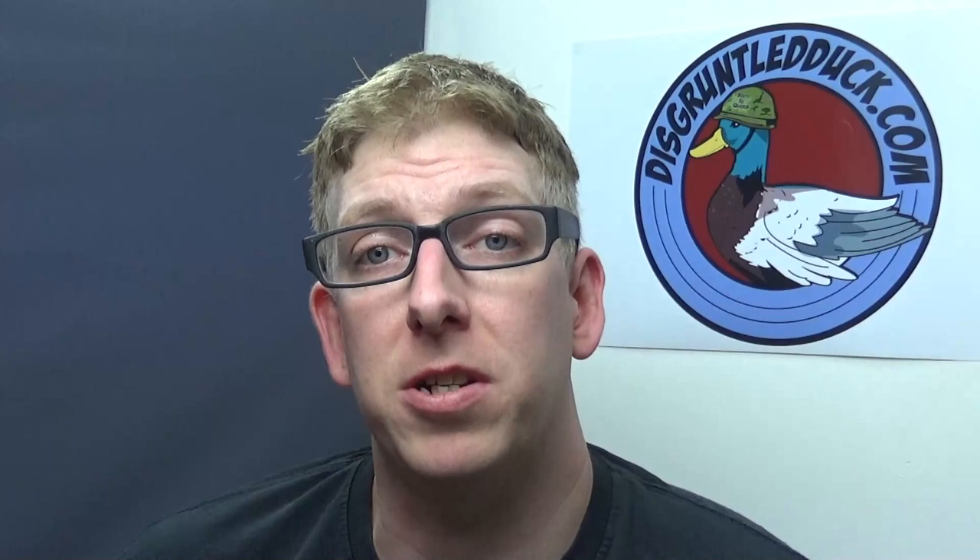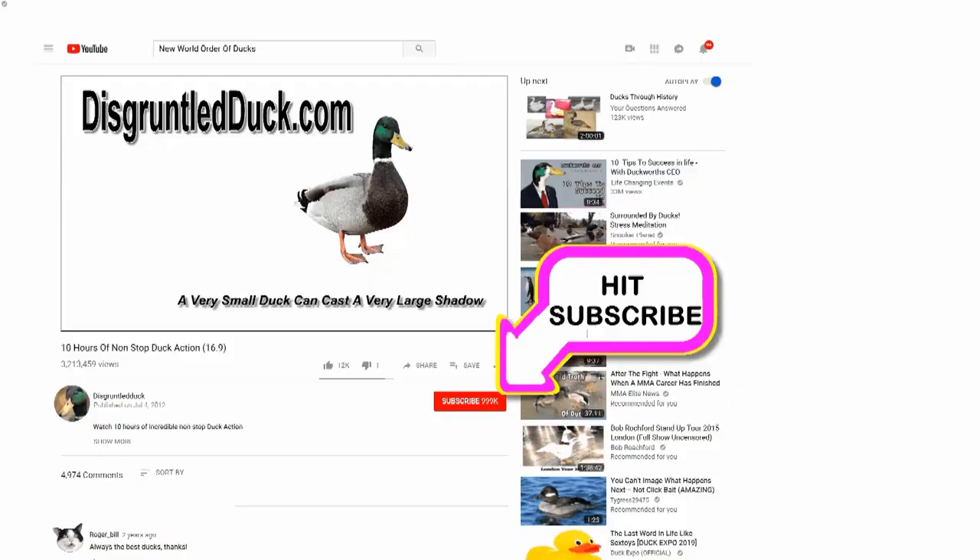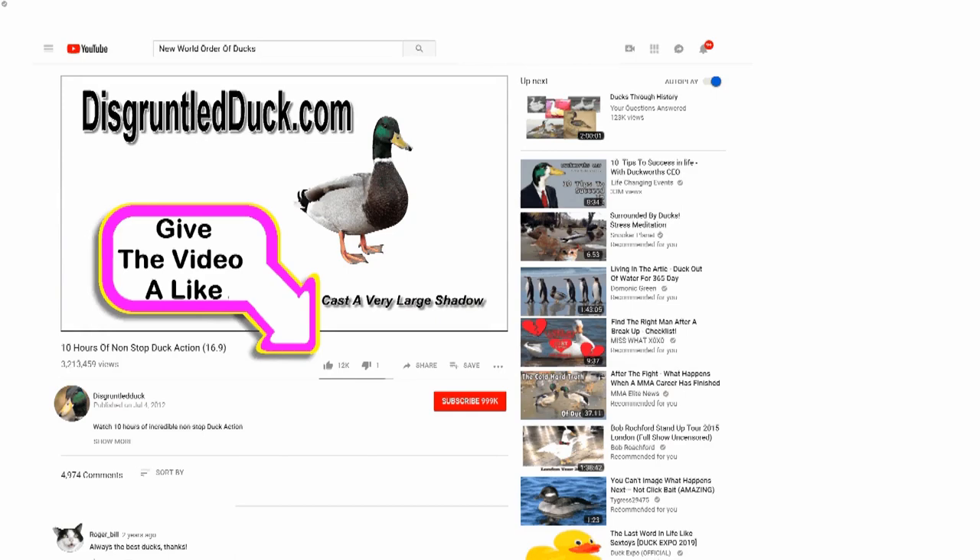Hope you enjoyed the video. As always, give us a like, subscribe, turn on notifications — see what we're doing next. On the outro to this video I'm going to stick up some more high-def pictures of that tank just for you to go through. Hopefully I'll see you next time. Don't forget to hit the subscribe button, give the video a thumbs up, and leave a comment.